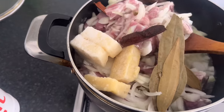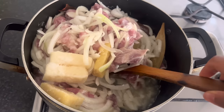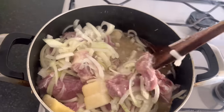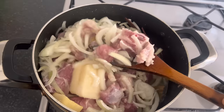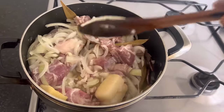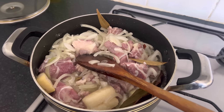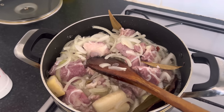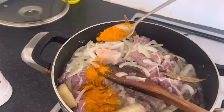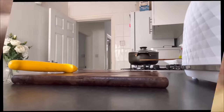Cover it up for about half an hour, keep checking on it. We want everything to go nice and soft and well cooked, then we'll add the spices. Someone mentioned adding turmeric at this stage, so today I'm actually going to try that - I've never done it this way before. So we're adding a little bit of turmeric to the meat.